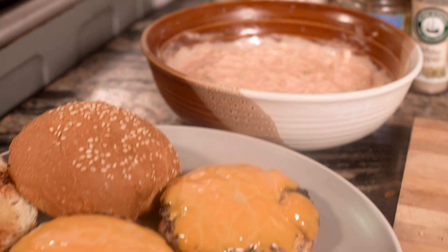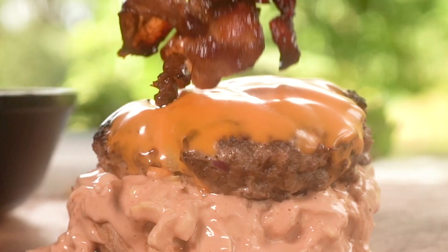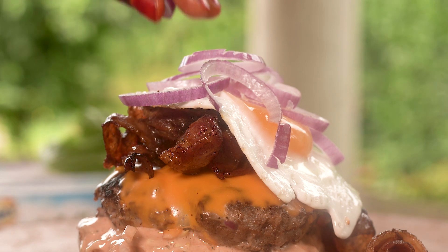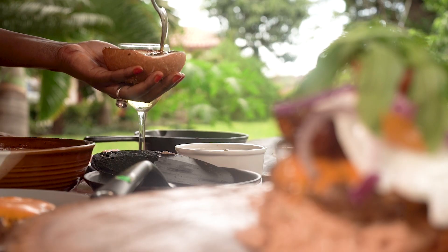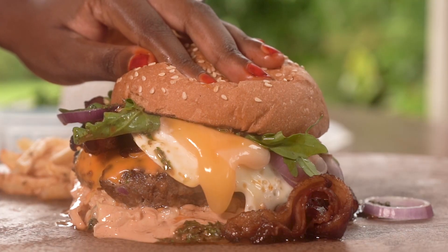Put your buns on the griddle to toast. Once toasted, let's assemble the burger. To all my humans, this is what a non-basic burger looks like. Have it with a side of Cajun fries and enjoy. Don't mind the calories — wink wink.